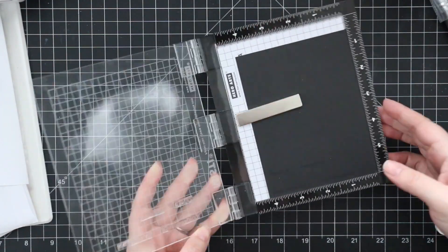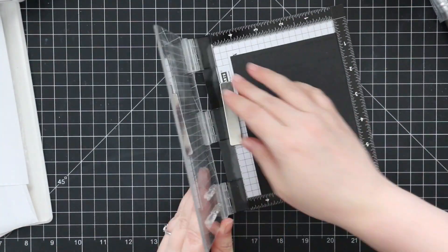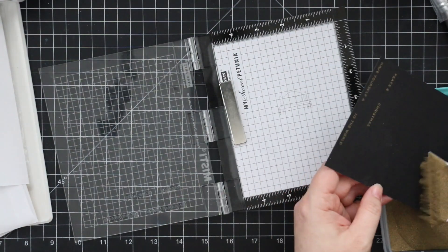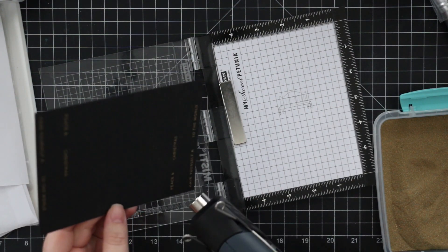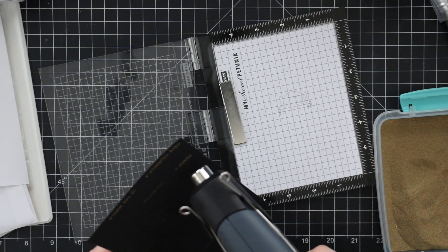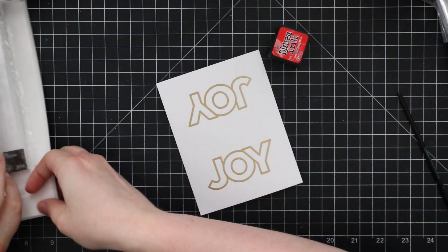I wanted to make sure I stamp these straight because it just makes my life easier when I'm going to trim them down with my paper trimmer. I'm going to gold heat emboss these as well, this time on black cardstock. So I used my anti-static powder tool, stamped the sentiments with clear embossing ink, and then heat embossed them with Simon's gold embossing powder. Then off camera I quickly trim them down with my paper trimmer and I'll add them to my cards closer to the end.